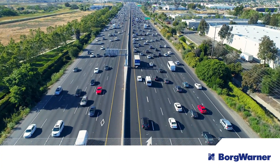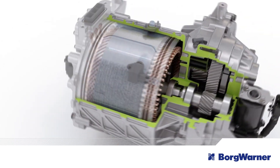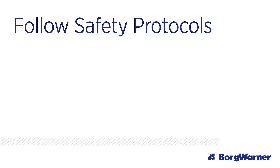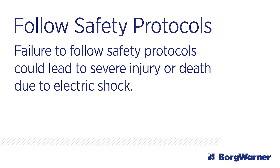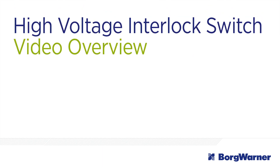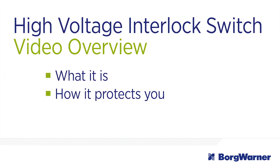Electric drive vehicles have high voltage electrical systems not found in typical vehicles powered only by gasoline or diesel engines. Because of this, it's important to be aware of high voltage hazards before you inspect an electric motor. You should always follow proper safety protocols outlined by the manufacturer. This video explains the high voltage interlock switch and its role in protecting you from serious injury caused by high voltage.